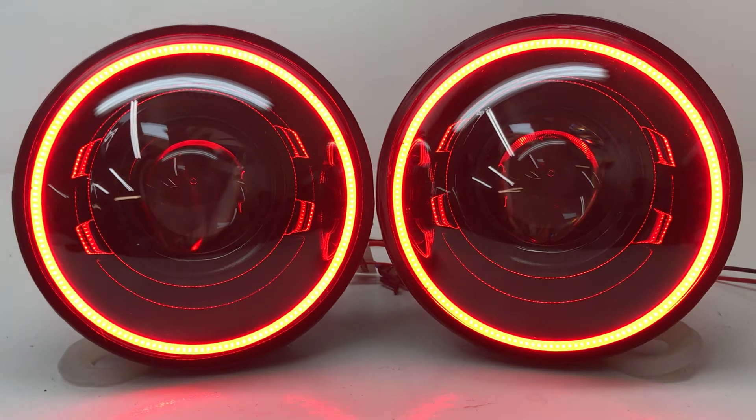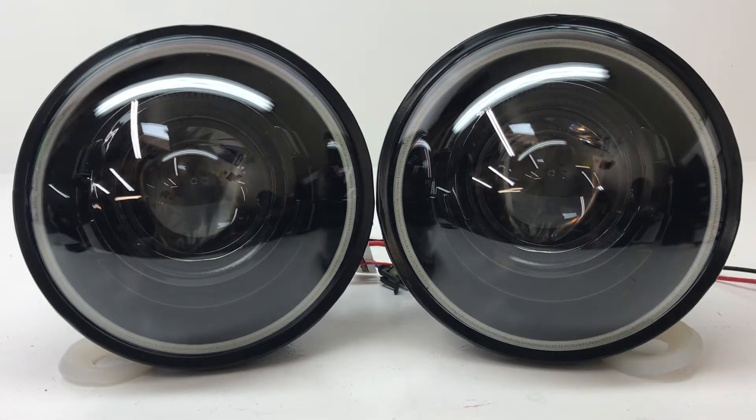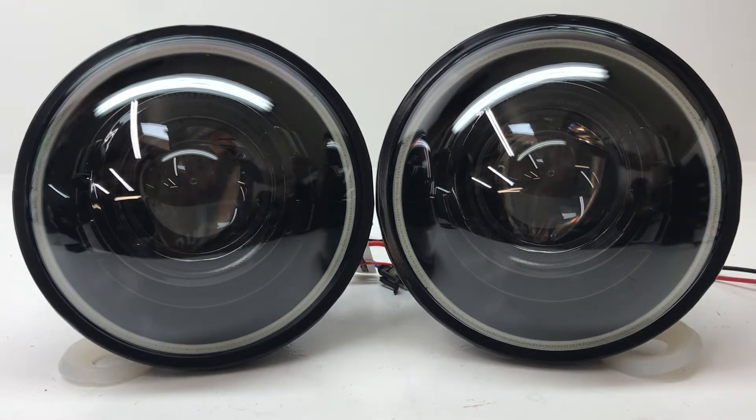Hey everybody, it's Tom from HID Projectors, and we've got a really awesome set of our Halo Black Series headlights here that we want to go through. This is a 7-inch headlight, and they're obviously a blacked-out headlight, which is why we call them the Black Series.